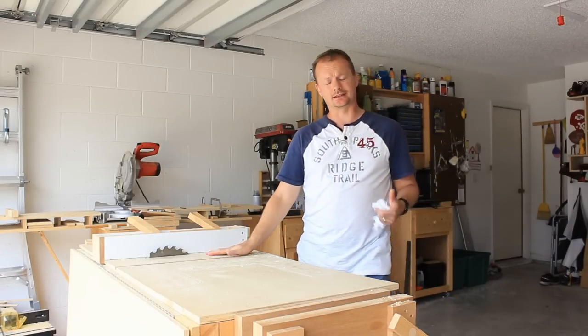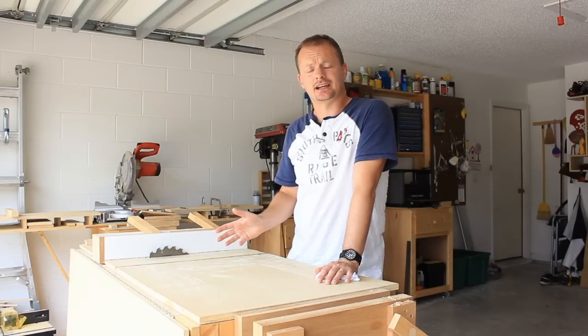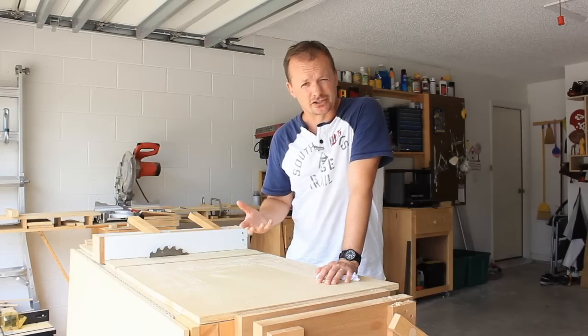One of the first things my wife and I did when we bought this house a while back was order some baby chicks. So one of the first projects I took on in this house was to build a chicken coop. But now that my wife and I are selling this house, we have to get rid of that chicken coop.